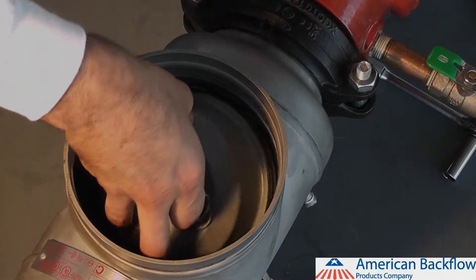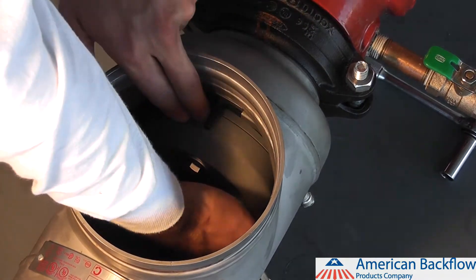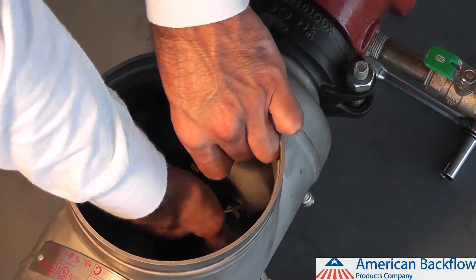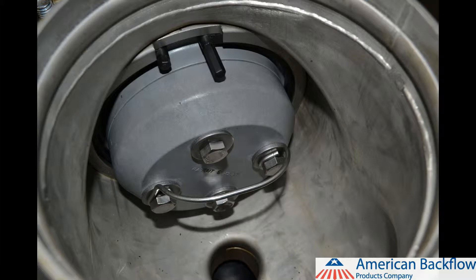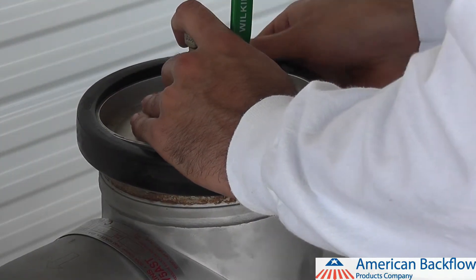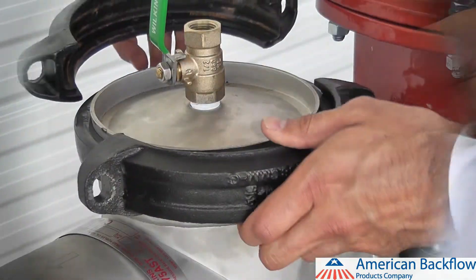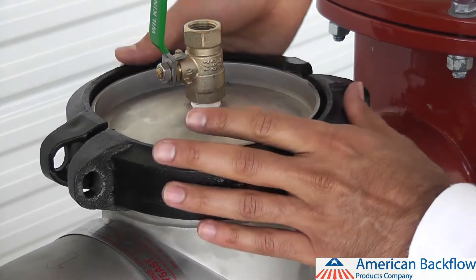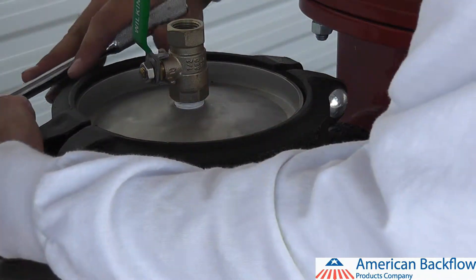Install the number 1 check module in the same manner. To install the plastic ring retainer, insert one end into the retainer groove and work it around the check valve until the whole retainer has snapped into place. The retainer tab should be installed at the 12 o'clock position. Replace the groove coupler gasket and cover on the device. Lubricate the outside of the groove coupler gasket to prevent it from pinching when you install the groove coupler. Place the groove coupler around the gasket and tighten with the two bolts and nuts until both sides of the coupler are touching.